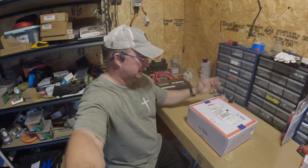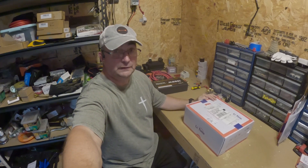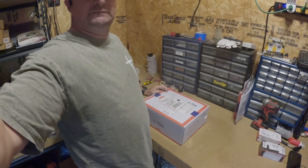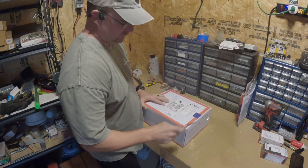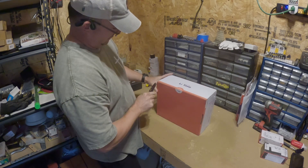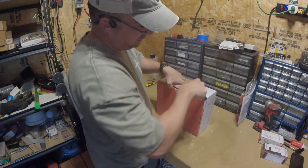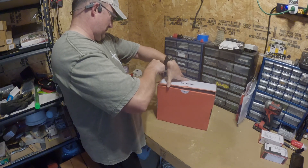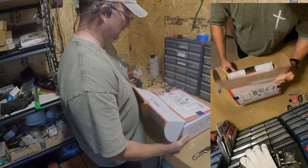Let you guys take a look as I open it up — this is how it was sent to me, so everything you're seeing I'm seeing for the first time as well. It's very well taped. Whoever the person was at the shipping department did not waste any money on tape.